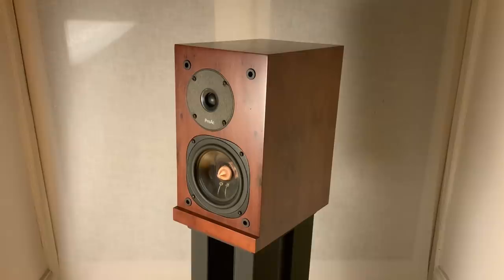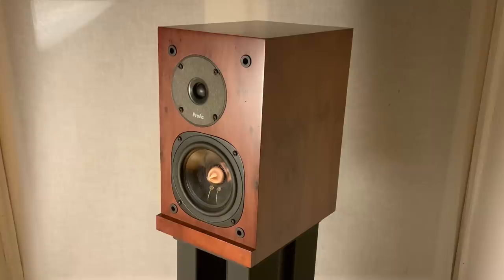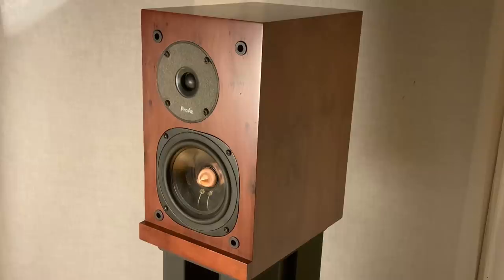If you hadn't heard the ATCs or my Proacts, you'd be perfectly happy with the mid-range of the Amphion Argon 1s. It's just that the Proacts have this way of delivering vocals and instruments that feels very natural — it's all about texture and tone, and there's more space around the instruments when you're listening through the Proacts.